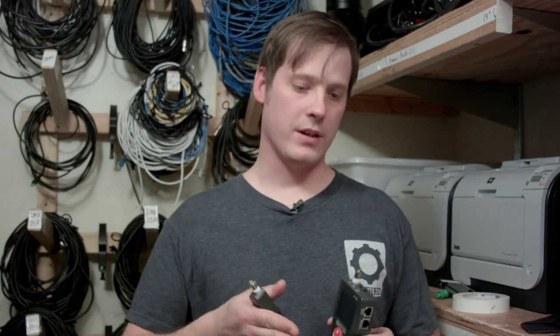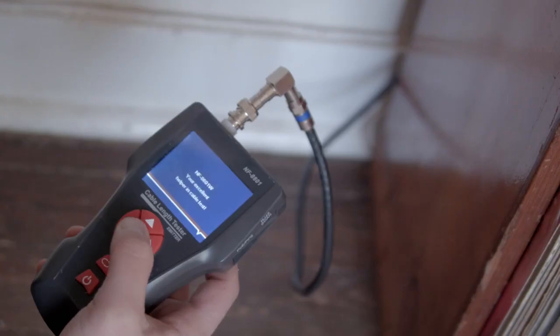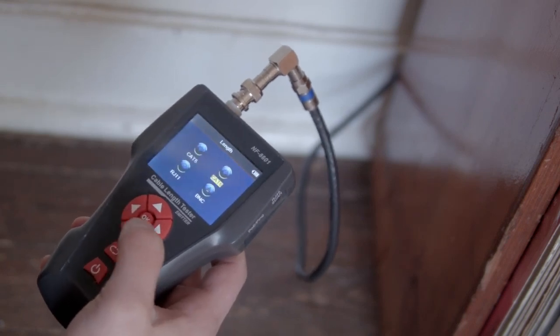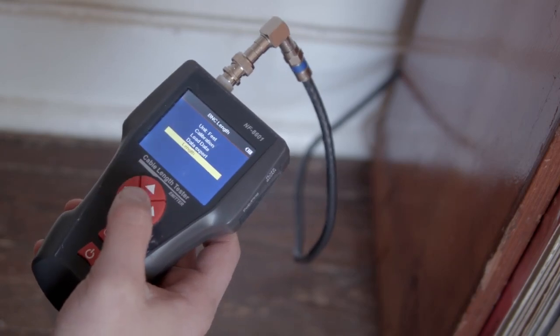If it's a long run, or you need to test coax or RJ11, you're going to need the main unit and one of the remote identifiers. Make sure your local end is plugged into the appropriate jack, and plug the other end into the remote identifier. Select length, hit length again, and boom — there's the length of the cable.